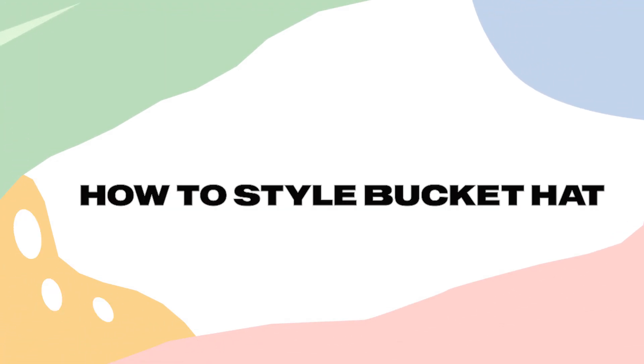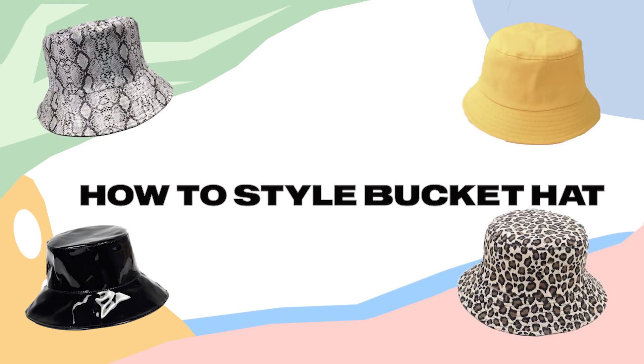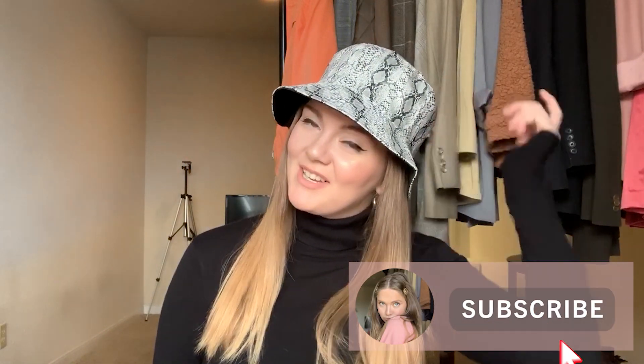Hi guys, I'm Lena, welcome back to my channel. Today I'm going to show you some cute styling ideas for the bucket hat. For me it was really enjoyable lookbook to make, and if you want to support this channel please don't forget to subscribe — I really appreciate it. Let's go!